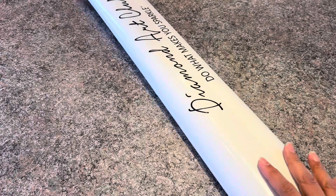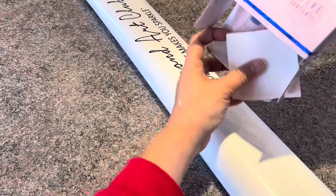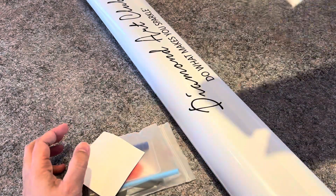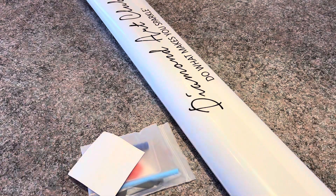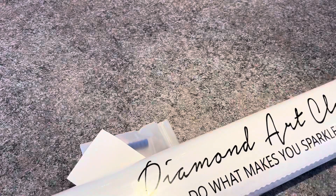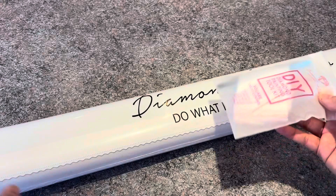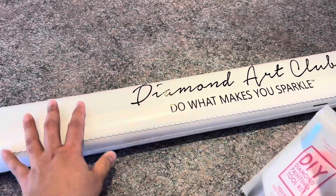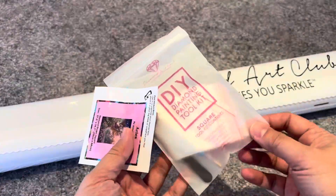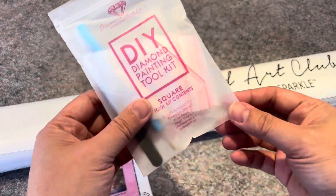As you can see, there's another plastic wrapping inside. So again, even if the box gets damaged or wet, your canvas is still going to be protected, and even the drills will be protected. The only thing outside this plastic covering is the toolkit.